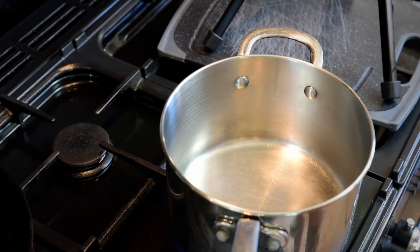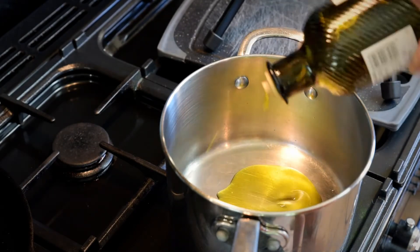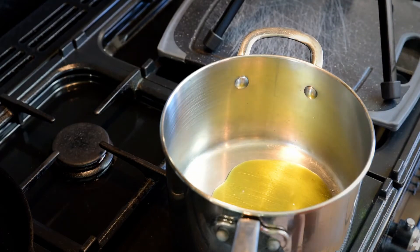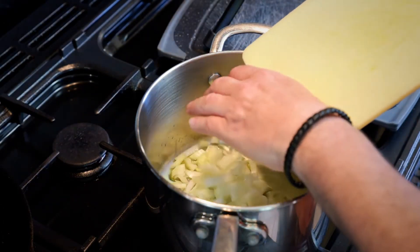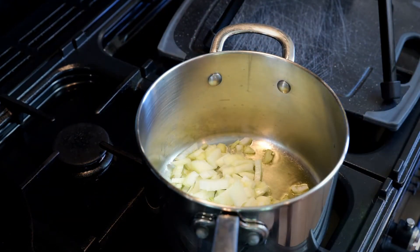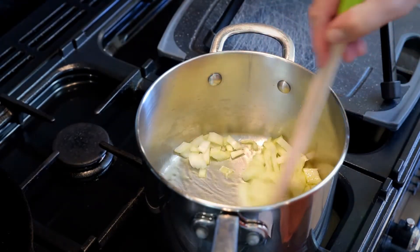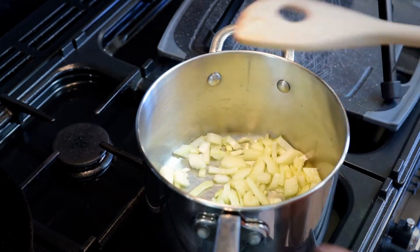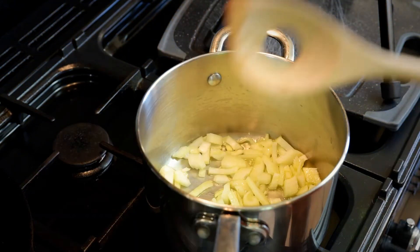We'll start off by making the tomato sauce. So we'll put a good glug of olive oil in the saucepan and I'm putting in half — in this case half a large onion, or one whole medium onion. Give it a stir around and let it cook through until it's translucent.